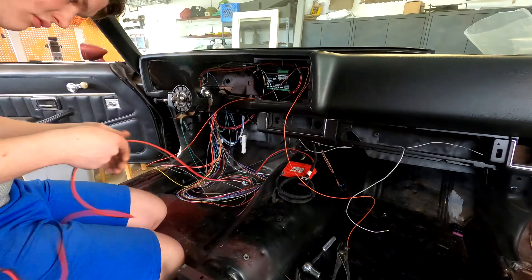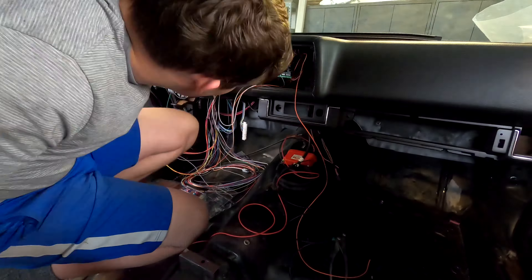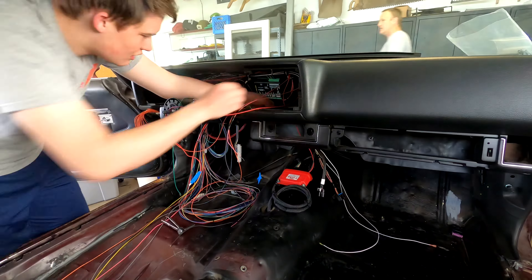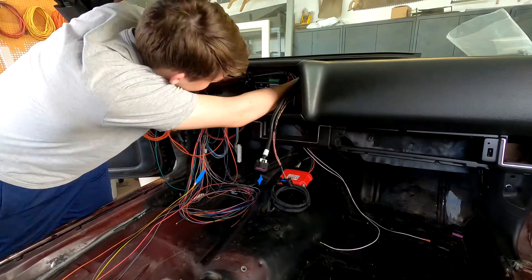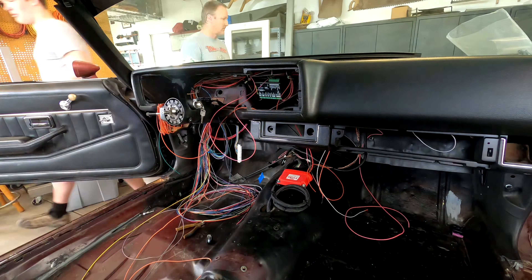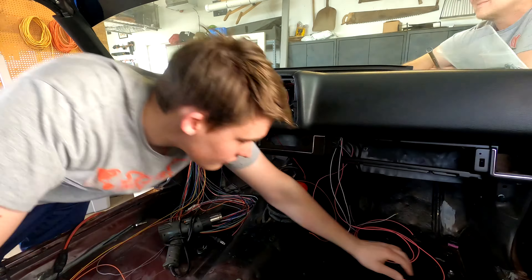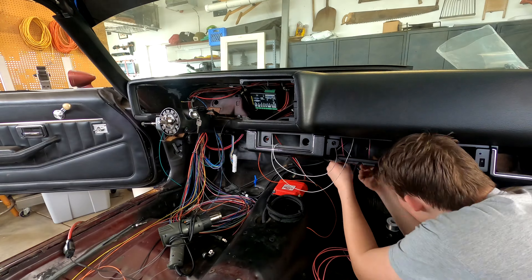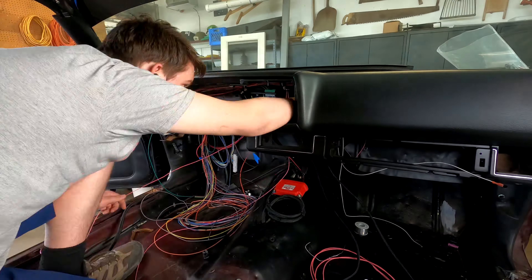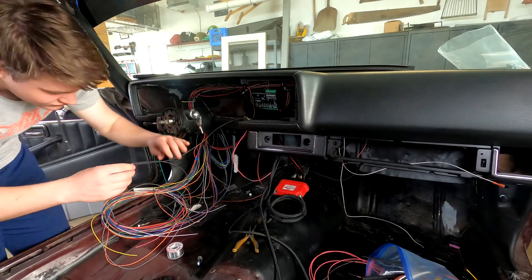It's a super clean way to do it. I really like the VHX gauges — I like the way they look, I like the way they're architected, and I have nothing but good to say about our VHX gauges and the decision to buy them. What Dillon's doing now is routing a whole bunch of individual wires that run to various things inside the dash from the fuse area, which is kind of where everything in that Painless Harness originates. He's routing them over to the various spots where they go.